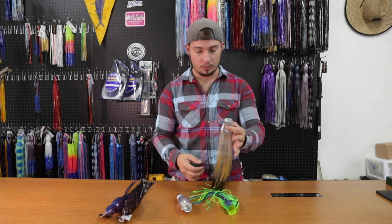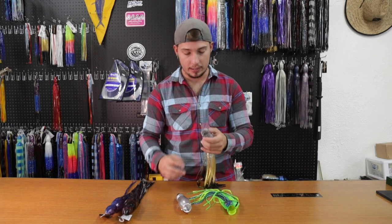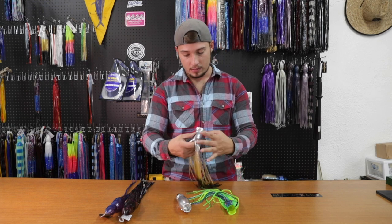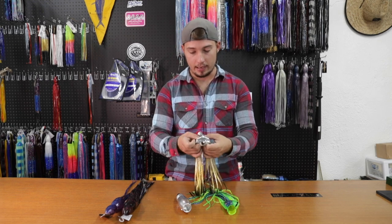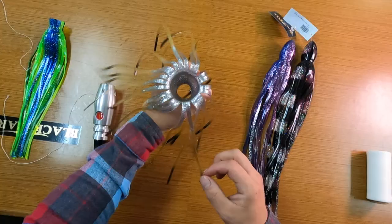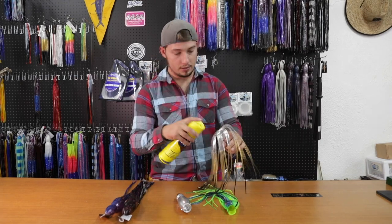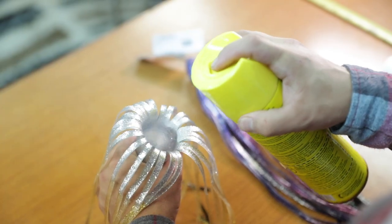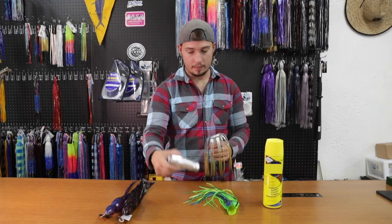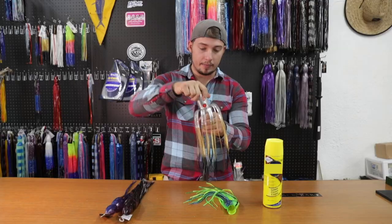So we'll start with the inside skirt, and once I get that nice and lined up I'll see where I want to cut it and I'll cut it. I'll flip this inside out just like that — kind of hold it like a cup. Then grab something to lube it up and give it a little spray.